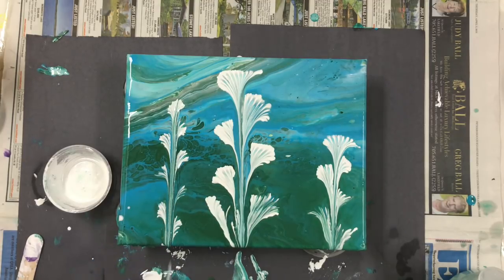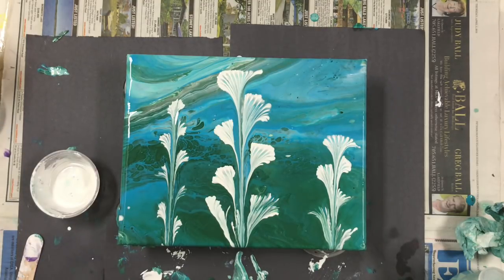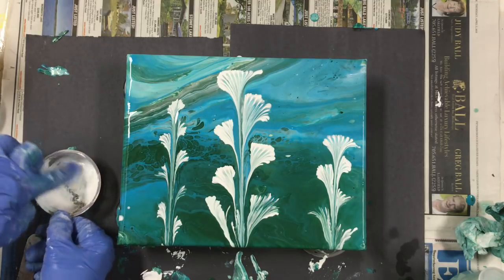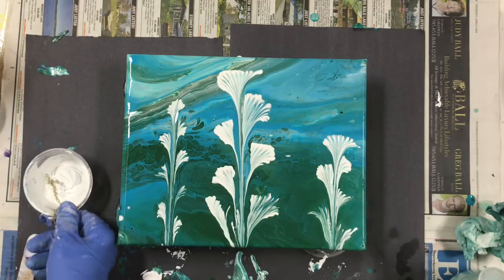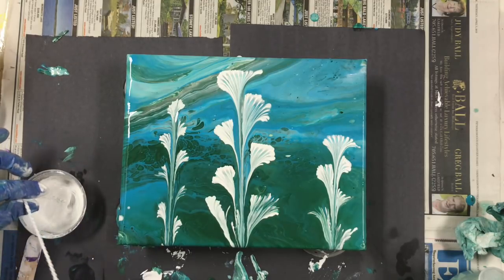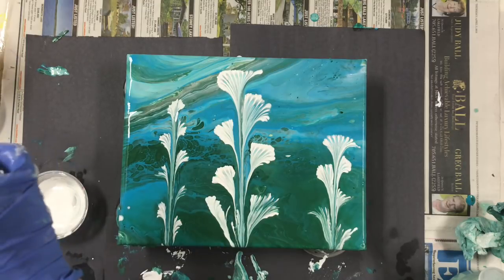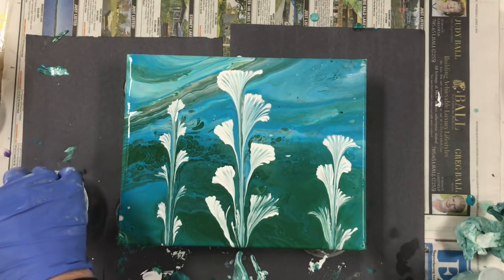This is a tiny one. One more — rinse it again, dry it again. Now I think what I'd like to do is just do half of one. Just put some more white paint in there. Pull it off — pull the paint off.